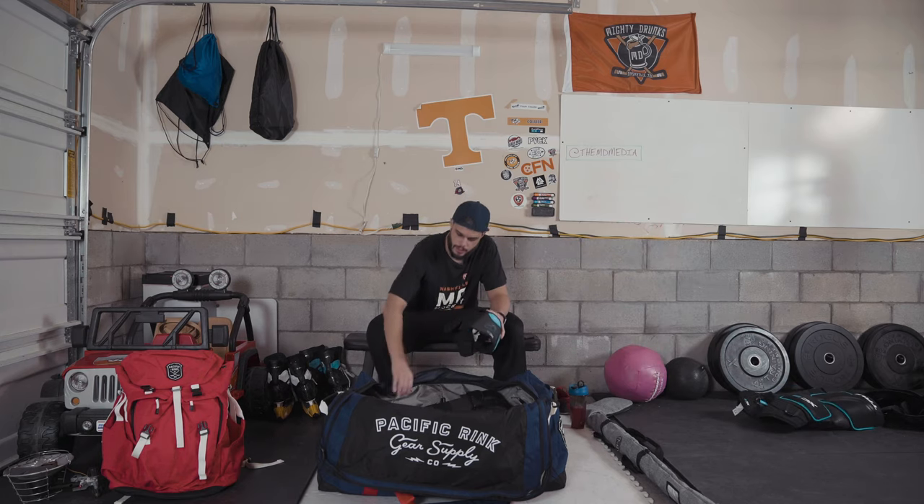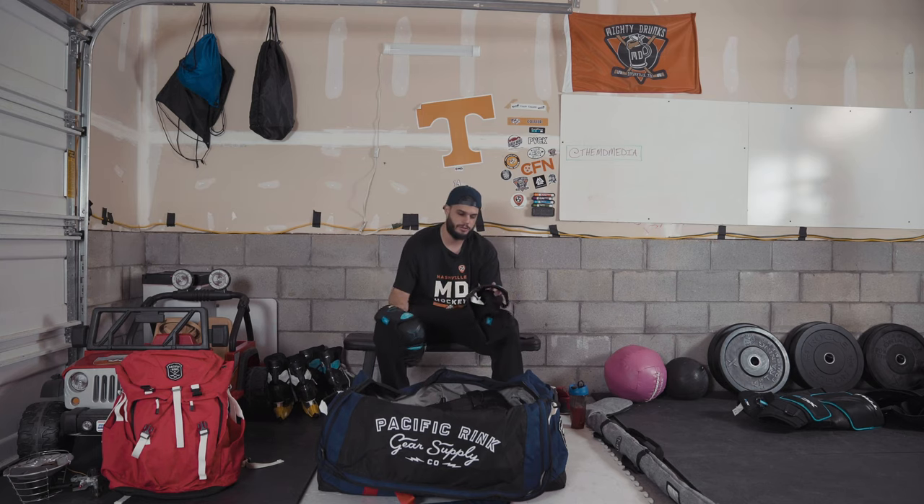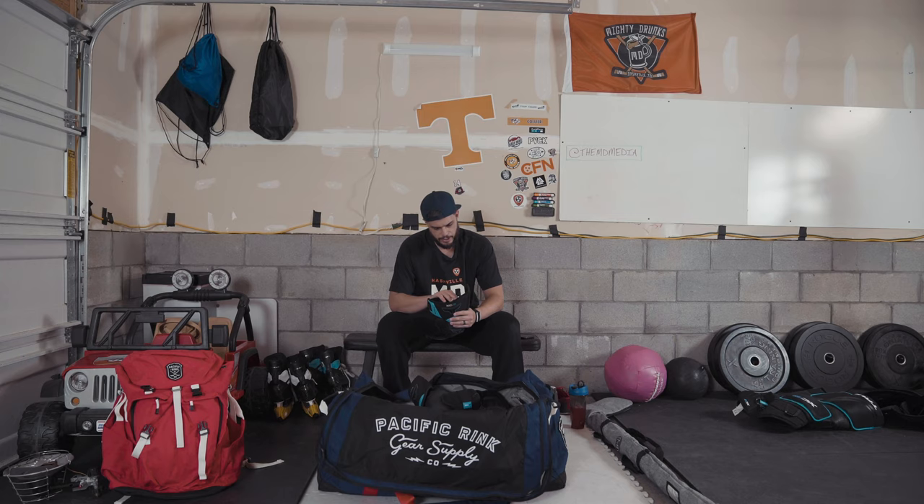Next up, elbow pads — same thing here, True XC9s. These are pretty comfortable. I haven't got these really broken in yet so I don't want to give a full review on them, but they're working really well for me so far.